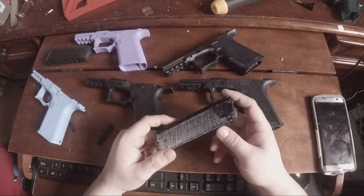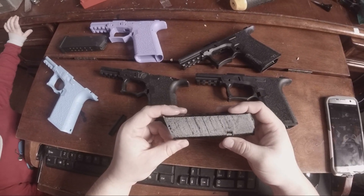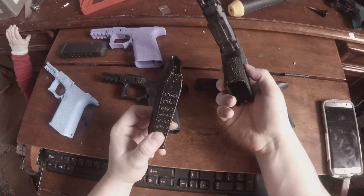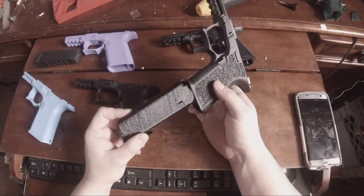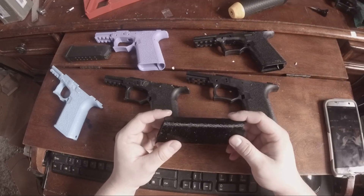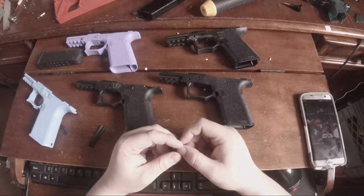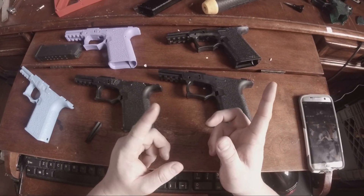There's a test print for a 3D printed Glock 17, and the dimensions were wrong - I think it's about 3mm too long. I am currently adjusting that and I'm waiting for it to finish printing, and I'll get you another video on that one.